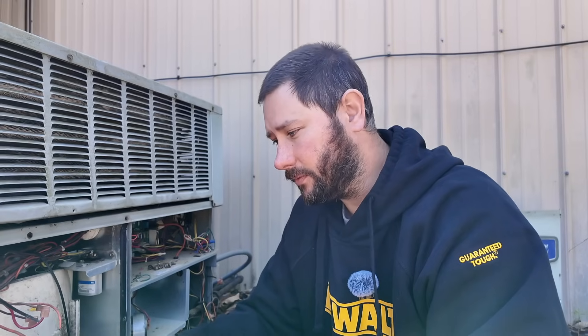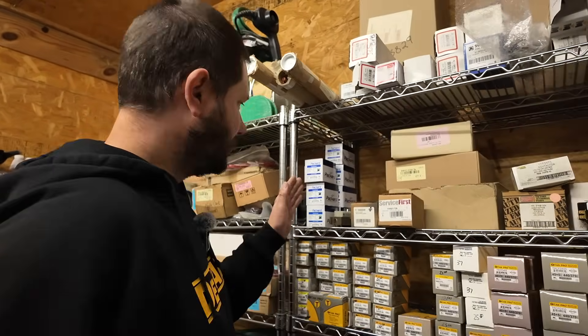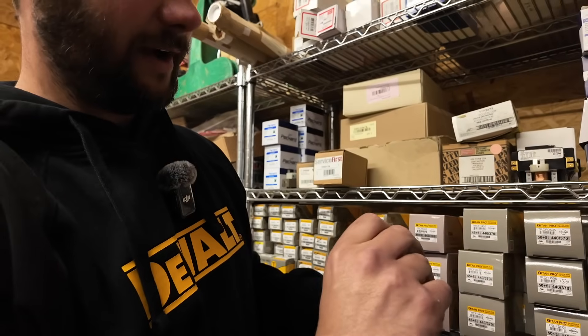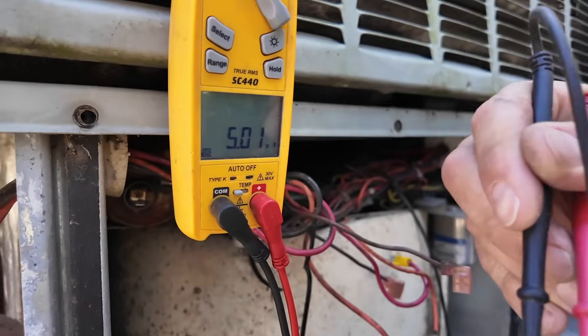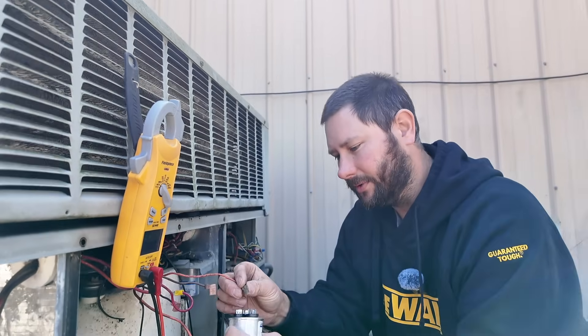However, with that much of a reading we might also have a bad fan motor. So we're going to replace this 35+5 dual capacitor, put the screws back in to hold the fan to the top, then retest to see if that fan motor runs. In the parts room we stock run capacitors from 4 MFD all the way up to 80. We're looking for this 35+5, 440 VAC capacitor. Let's test the new one before we install it — from C to F it reads five, from C to H it reads 36. So we're in good shape. Now we wire it up: two orange wires to the Herm terminal, brown wire to the fan terminal, and red and purple to the common.